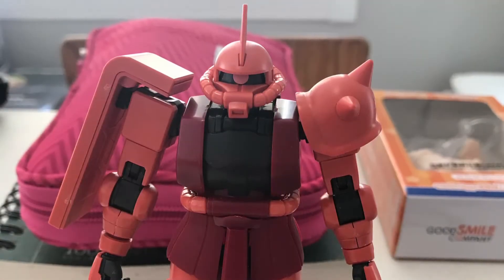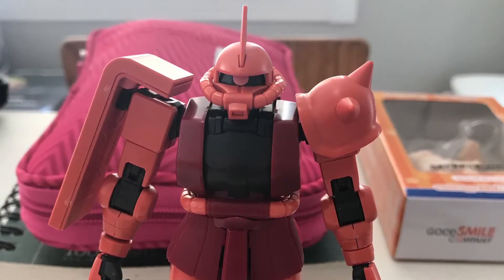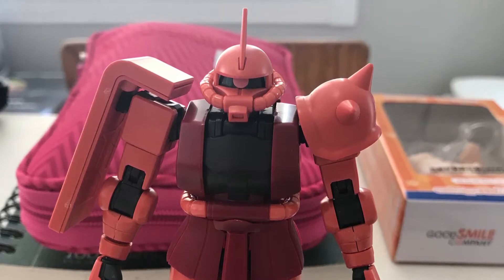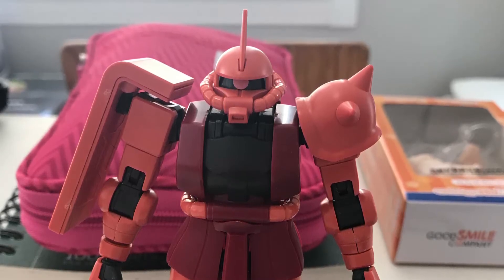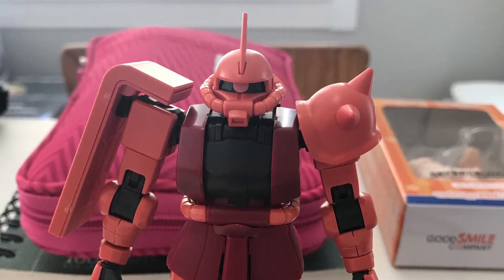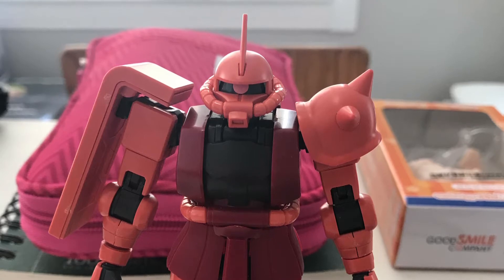And here we have the finished product. The model looks very nice overall without any additions, but admittedly I was very excited to get into panel lining, painting, weathering, and other such detail work. So I did not take very much footage of the finished model out of the box before I began to weather it.